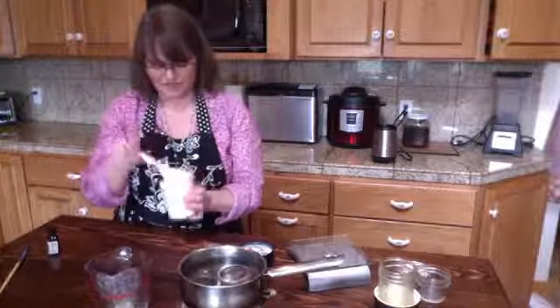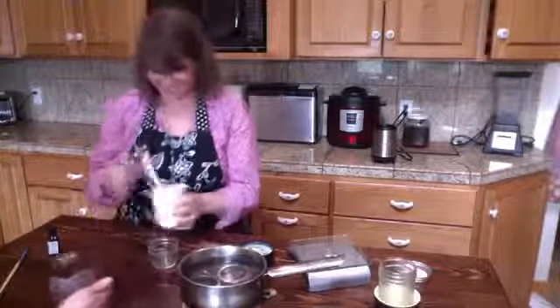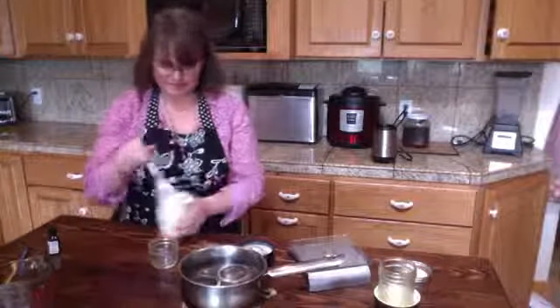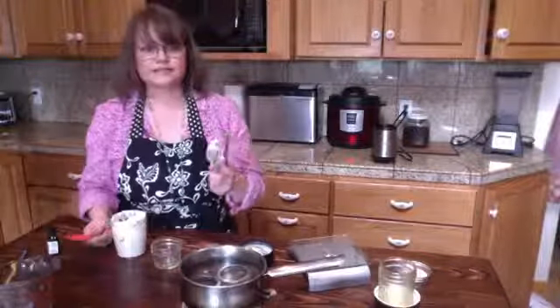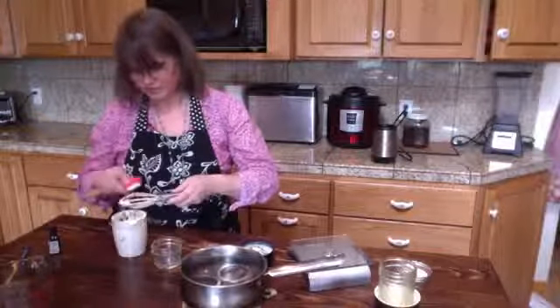Alright guys, that is it — I just made some lotion and it worked and I'm so happy it worked! I tell people all the time: if I can do this stuff, you can do it. It's not like I've got some sort of science superpower — this is all stuff that over the years I've just learned.